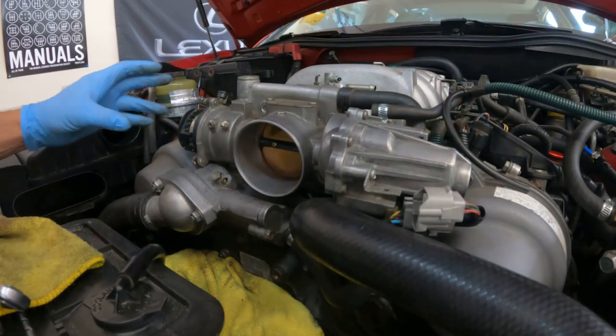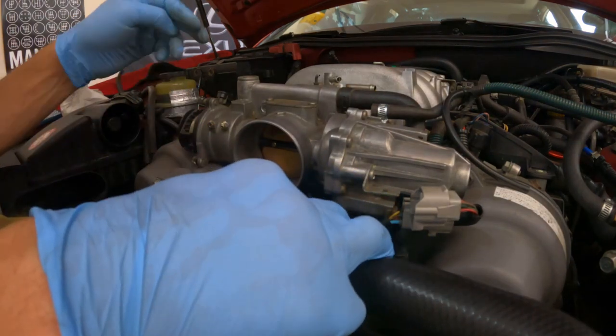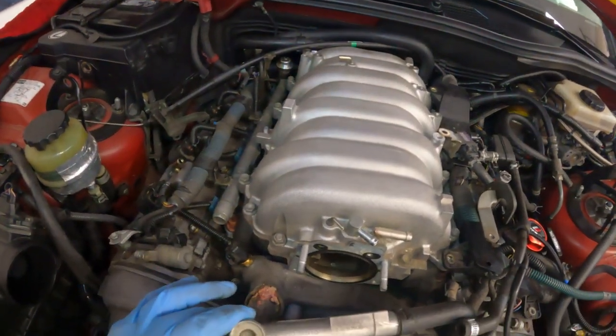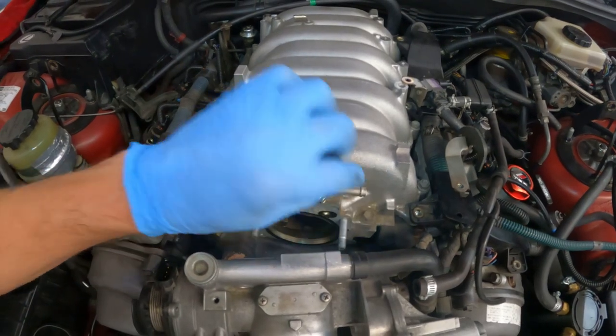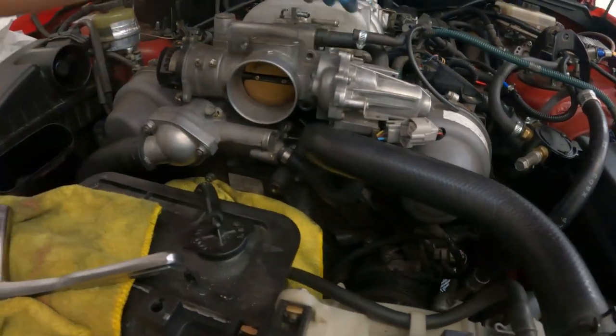When you go to take your throttle body off, you have to be a little bit rough with it and be sure to push down on the upper radiator hose and it'll slide off those studs. Then you should see something like this. You're going to need that gasket if you didn't get a new one, so make sure you take care of that. We have to deal with these coolant lines that run through the throttle body.